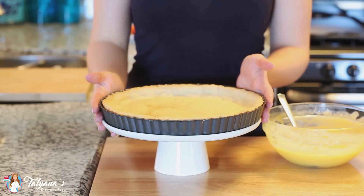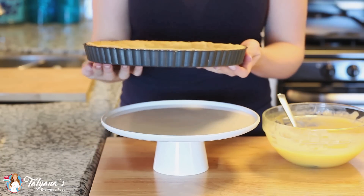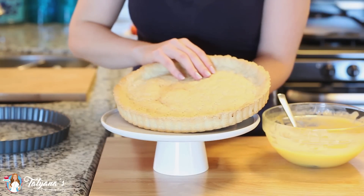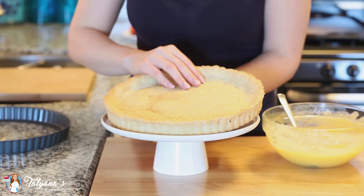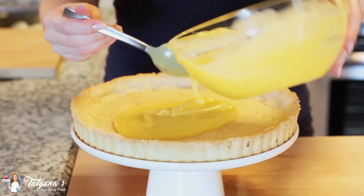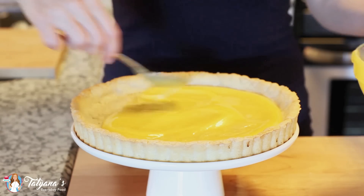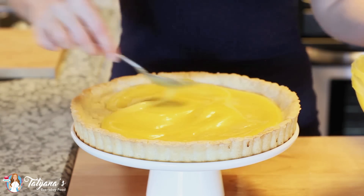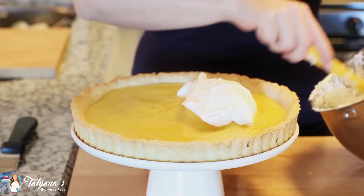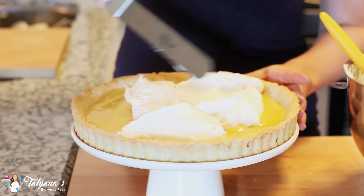My crust has cooled and now it's time to put our tart together. What I love about these pans is the bottom actually lifts up just like that, and I'm going to carefully slide the shell onto my cake platter. I'm going to pour the lemon curd over my crust and just spread it evenly to the edges. Then it's time to add our cheesecake filling — I'm just going to drop it right on top and use a flat spatula to spread it to the edges.